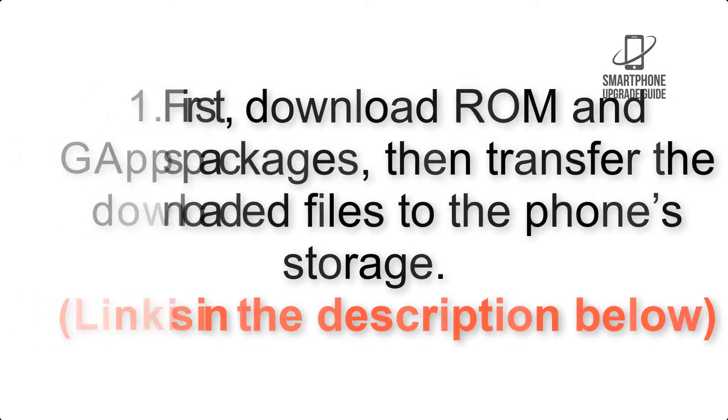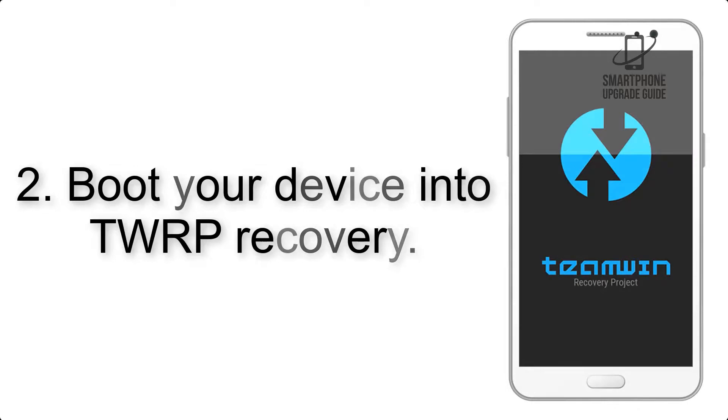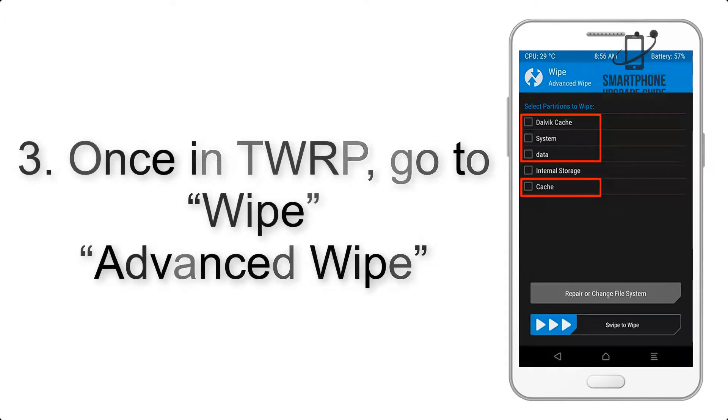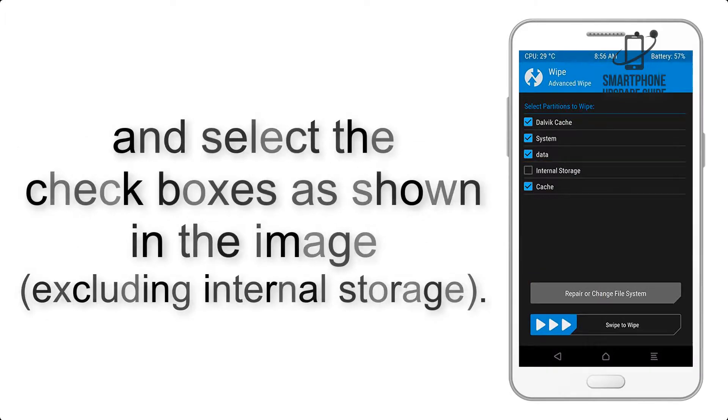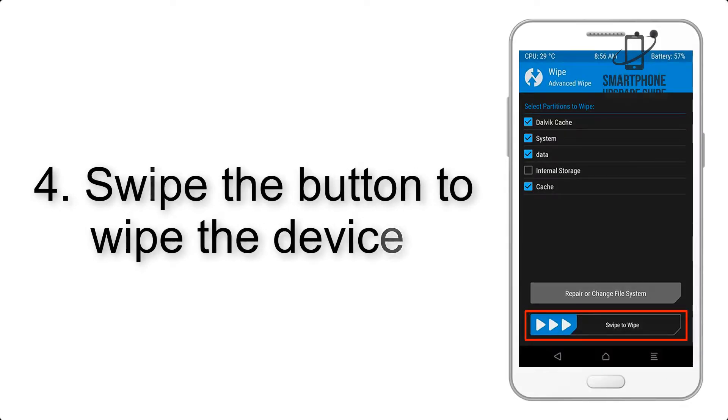The download link is in the description below. Step 2: boot your device into TWRP recovery. Once in TWRP, click on Wipe, then Advanced Wipe, and select the checkboxes as shown in the image, excluding internal storage. Step 4: swipe the button to wipe the device.